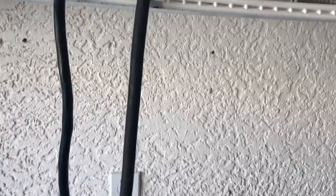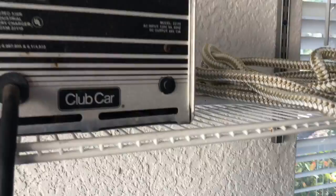Up here you'll notice a charger, and there's a cord with a plug at the end. The plug looks like this and it goes into the golf cart.